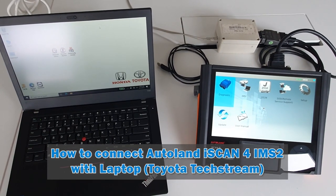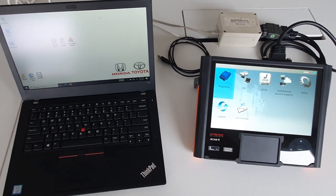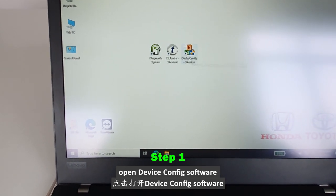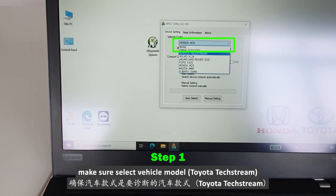How to connect Autoland iScan for IMS2 with a laptop using Toyota Techstream. Open the device config software to connect Autoland iScan for IMS2 with the laptop via Zentry.